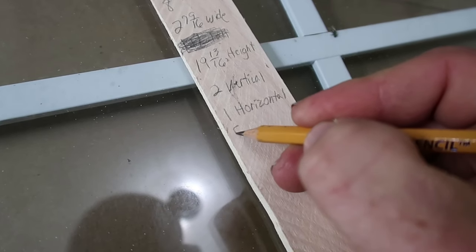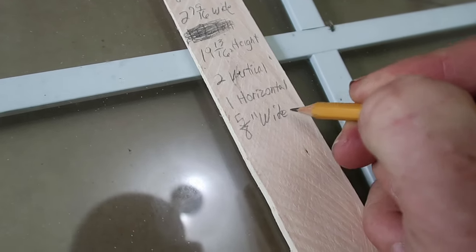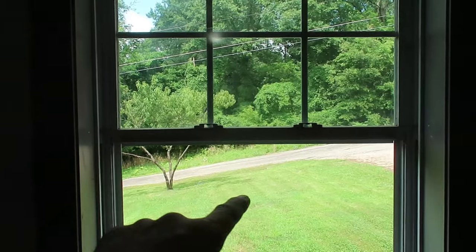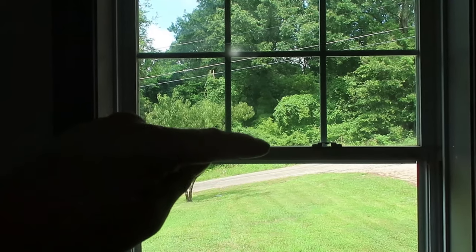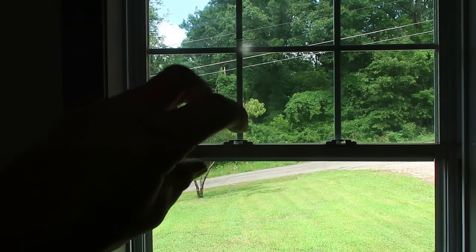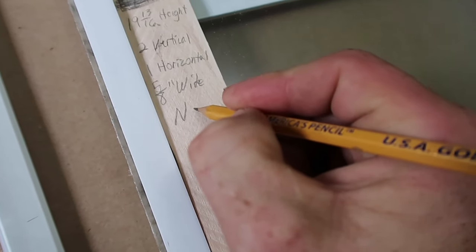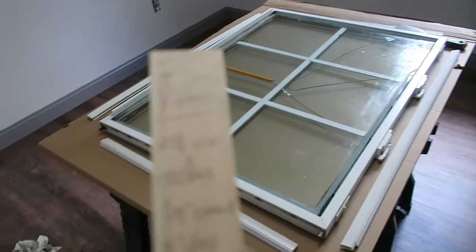The final thing I need to know is whether the glass is Low-E. The best way to tell is to look at the glass — where there's no glass down here versus glass up here. If it's Low-E, the glass up here should have a bluish, darkish tint compared to the bottom. This one looks like clear glass, so there's no Low-E in it, and I'm ready to place my glass order.